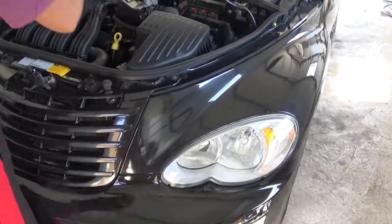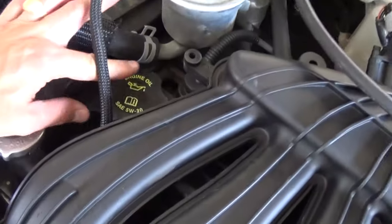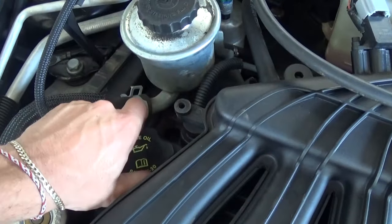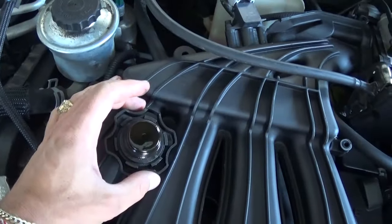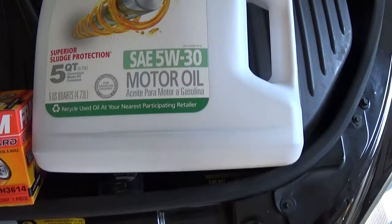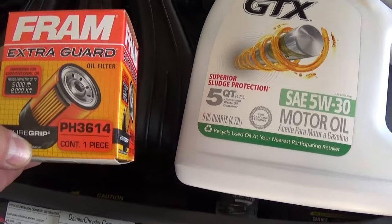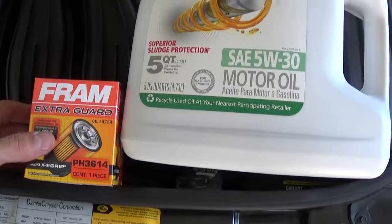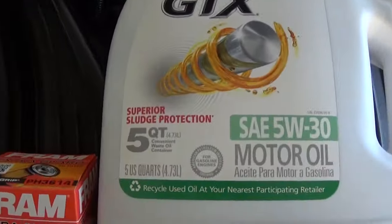The first thing that you need to do is open the hood and remove the oil cap on the top right there, so when we drain the oil it just flows freely and the vacuum will not keep it going slow. This is the oil — 5W30 Castrol — that's what we've been using. And that's the oil filter made by Fram PH3614. According to the manual, this PT Cruiser takes 5 quarts and this is a 5-quart jug.